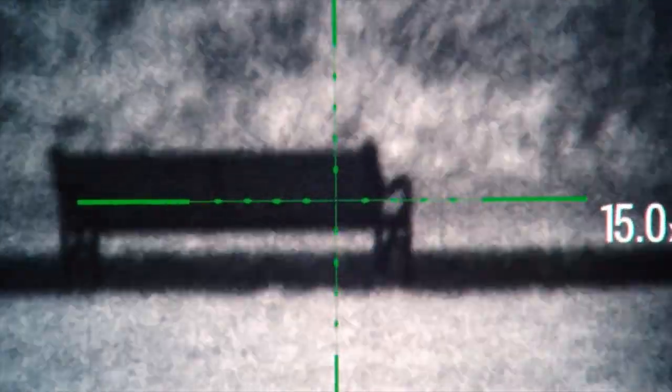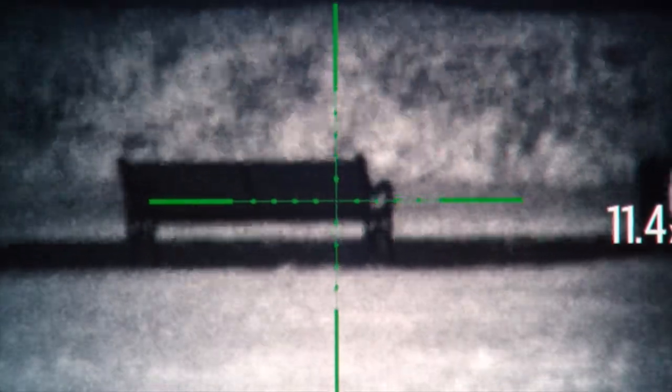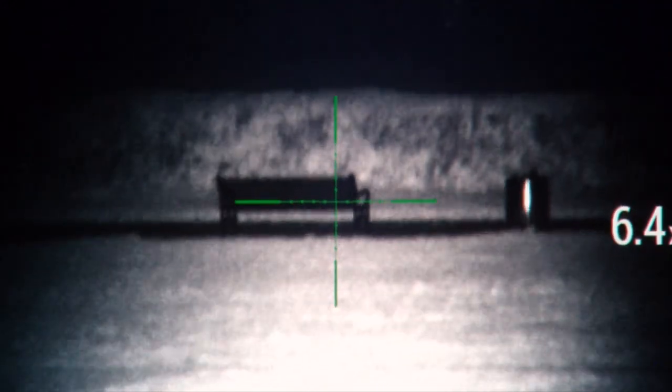It's actually quite a capable scope. When we had the picture in picture there, the picture in picture was at 12. This scope's got a very, very crisp image, even just at 6.